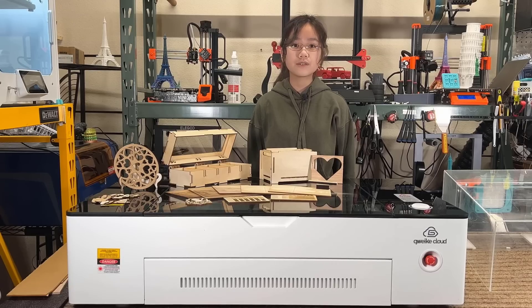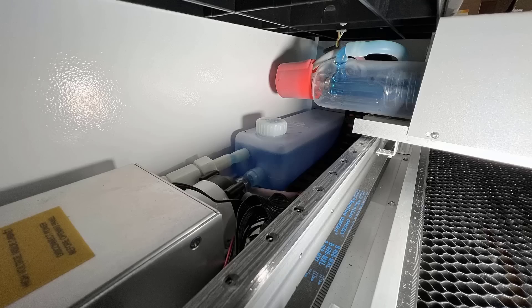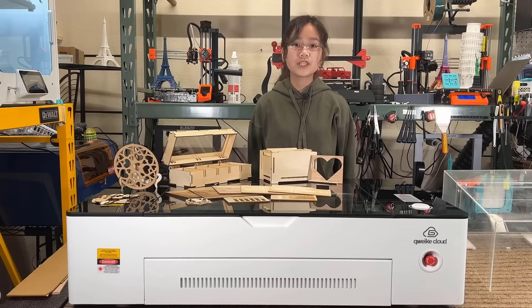Unlike a regular CO2 laser cutter, which requires you to have a bucket of water ready and uses an aquarium pump to cool down the laser tube, this machine has integrated the coolant tank and cooling radiator inside the enclosure, so it comes in one piece. Therefore, this machine has a nicer appearance and a more compact footprint.